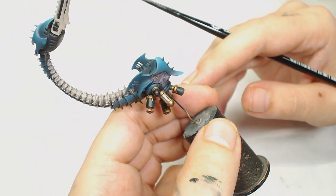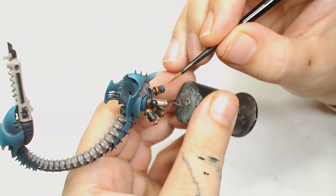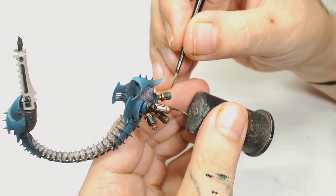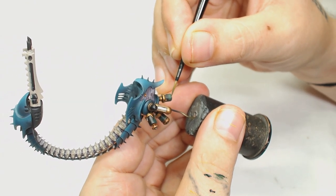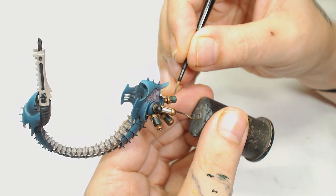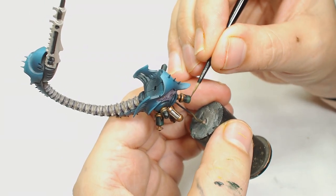Now back to the vials - I'm going to use Sick Green really watered down, starting from the bottom of the vial and bringing that up to the edge we made with the Caliban Green, to start building this foggy liquid effect up and around. You could just do a straight edge if you wanted to but it's going to look too sharp.